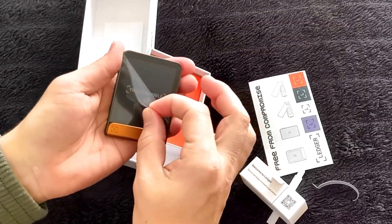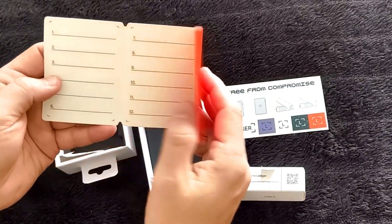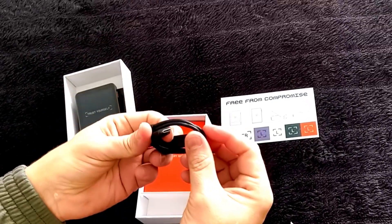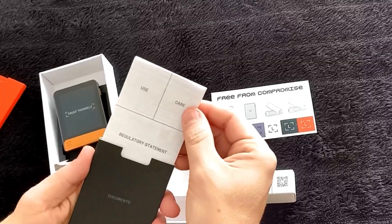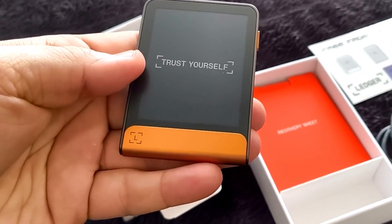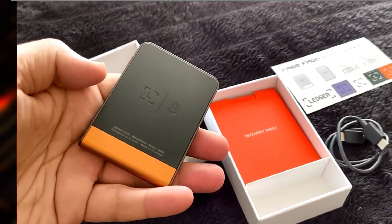If they are untouched, you're good to go. The package contains the wallet itself, three recovery sheets just in case you would ever need some spares, a charging cable with USB-C connectors on both ends, and the user manual. The packaging is compact and environmentally friendly — not a lot of waste, just an amazing metallic device that feels great in the palm.